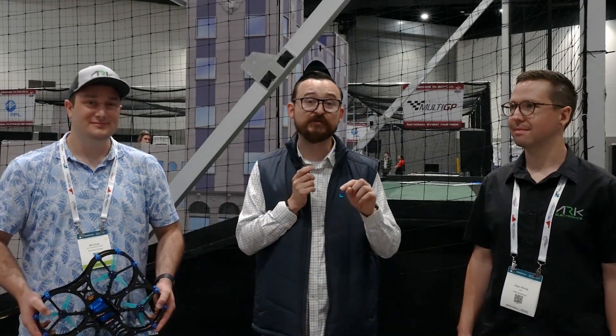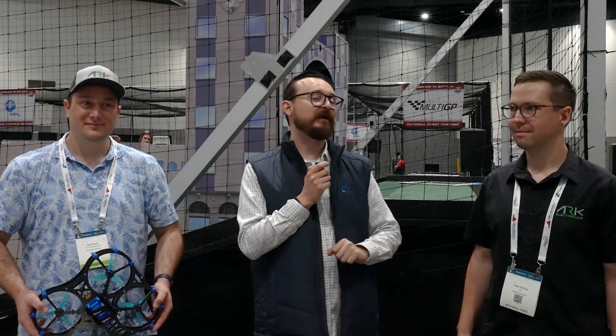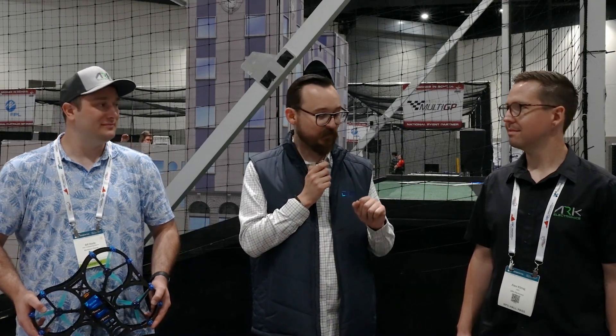Hey folks, welcome again. We have another PX4 developer kit here. Today I'm with Alex Klima from ARK Electronics and Bill Dahl from Momentum Drones, and together in collaboration with Dronecode and Droneblocks, another Dronecode member, we put together a new and exciting kit. So Alex, can you talk to us about the components inside the kit?